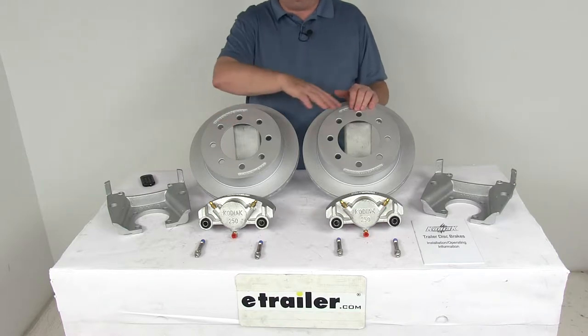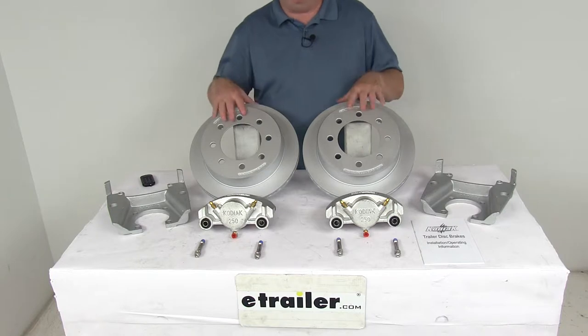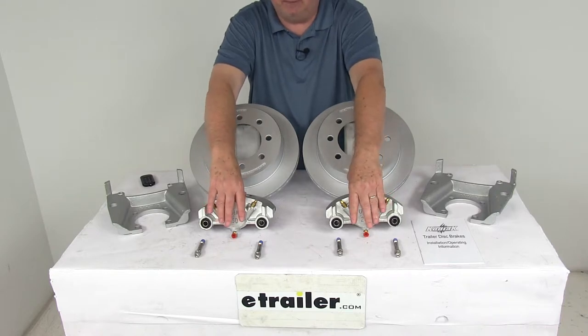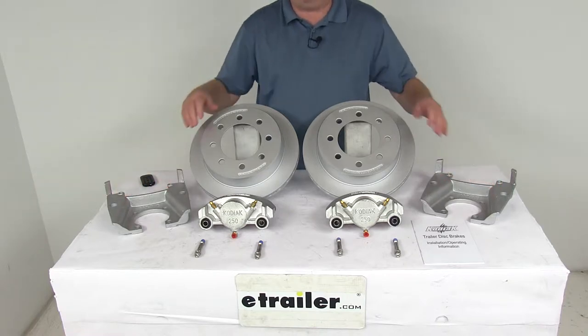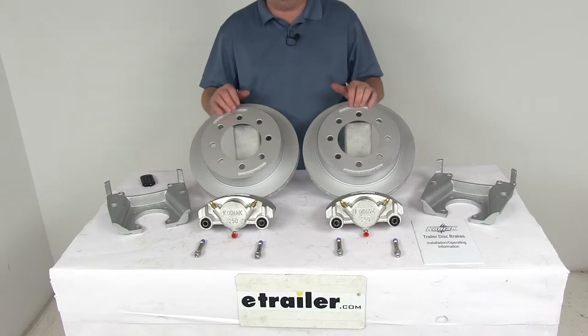This kit will include everything here on the table. It includes two full brake assemblies: two Dacromath plated cast iron rotors, two Dacromath plated cast iron calipers, four stainless steel caliper mounting bolts, and two Dacromath plated ductile iron caliper mounting brackets. The Dacromath coating on these parts provides superior corrosion resistance for freshwater or saltwater use, meeting a 300 to 400 hour salt spray rating.